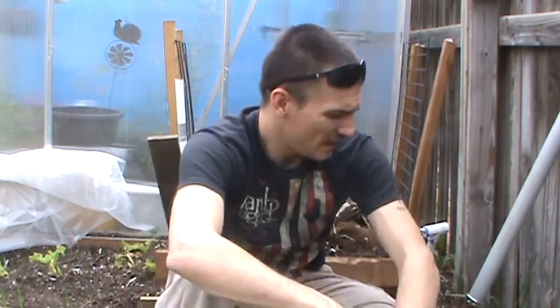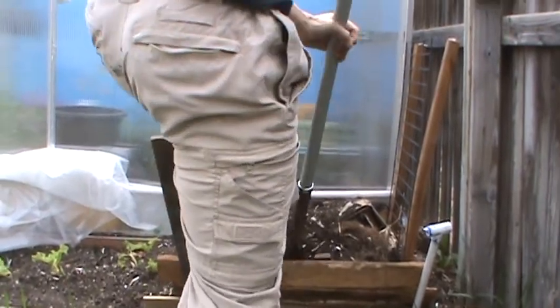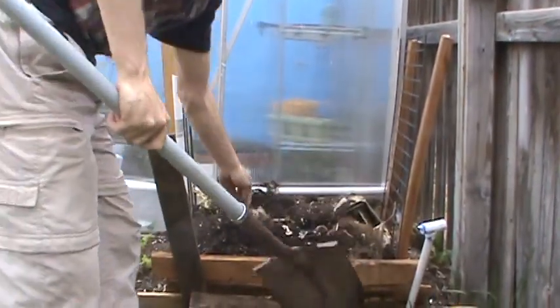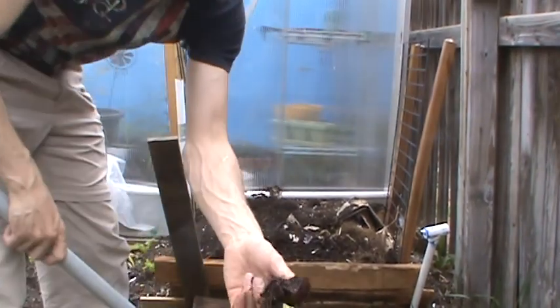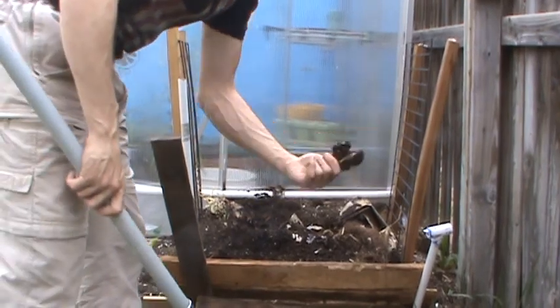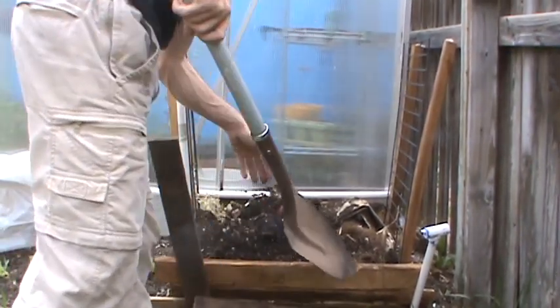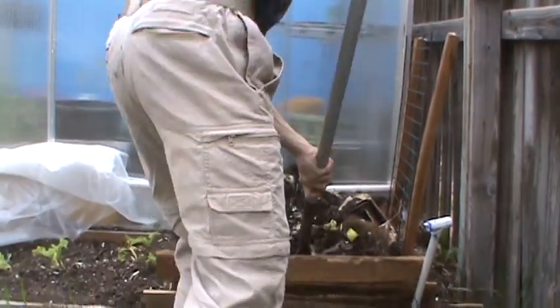Everybody's different. Me personally, I layered mine the first time and it broke down pretty nice. I have a bunch of refuse in here now — apples and things of that nature. It don't really look like an apple, but whenever it really starts breaking down, let me get down in here and get some of this real good broken-down stuff.